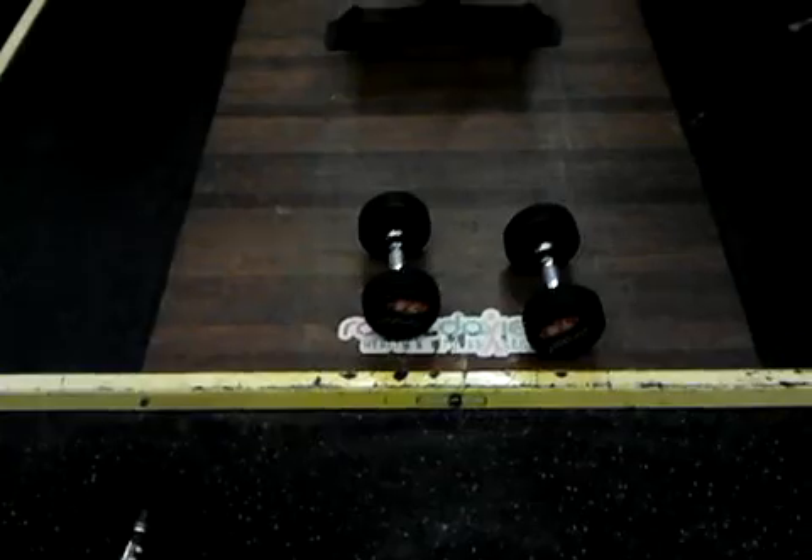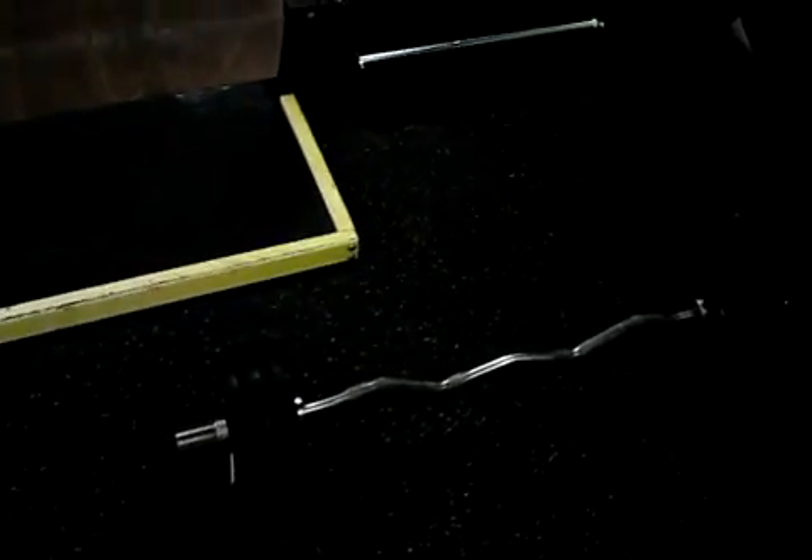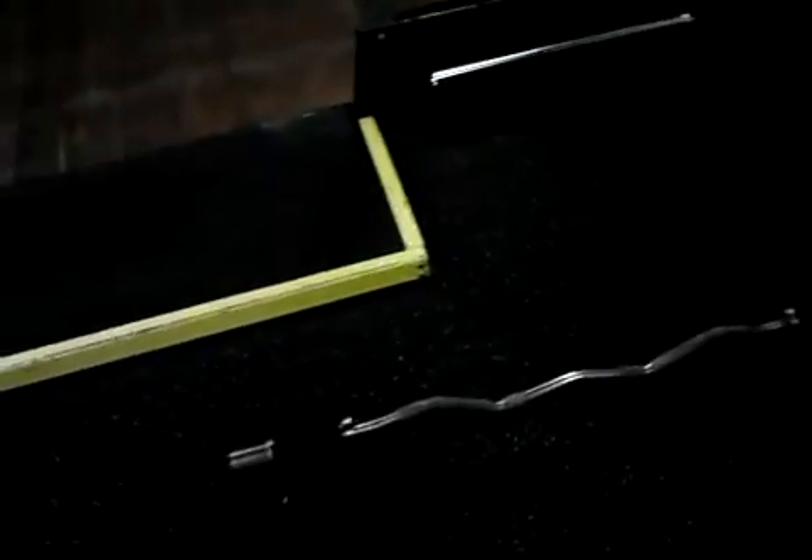Then he jumps back where we are now on the platform, picks up the 7.5, and does lateral raises, hopefully 12 to 20 reps, and finishes up to hit every last fibre of the anterior, the posterior, and the medial heads of the deltoids. And there's some upright rows with slightly less weight than he can go over top.